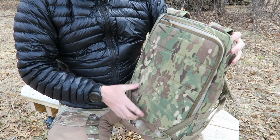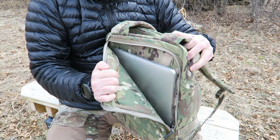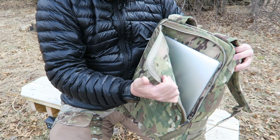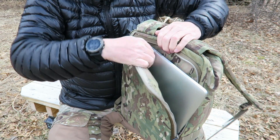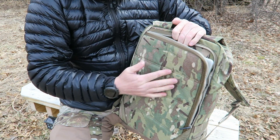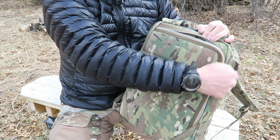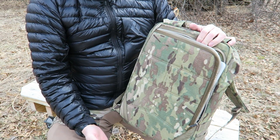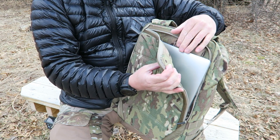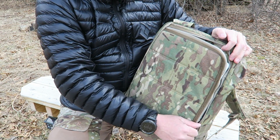Behind the shoulder straps is the back compartment. It is padded and there is a removable frame sheet in there — the Velcro lets you take that frame sheet out. It's going to protect your electronics such as your laptop. I have a MacBook Pro in here; you don't have to worry about that getting injured in this padded compartment, which is padded on both sides. The zipper comes across the top and then down but doesn't go all the way to the other side, so the contents won't fly open when fully loaded. You could also put a ruck plate in here if needed.